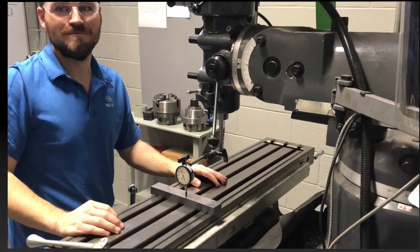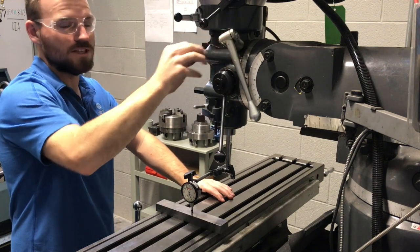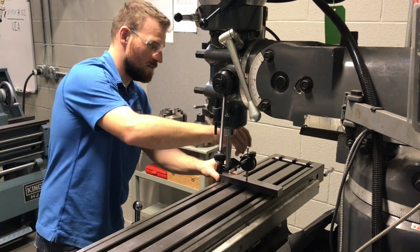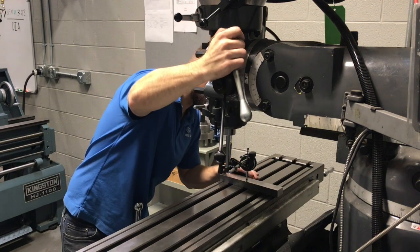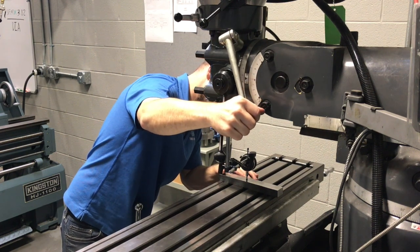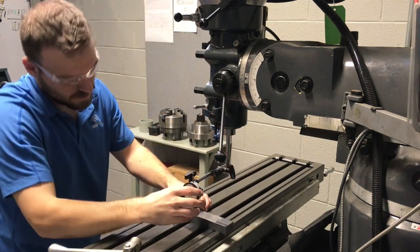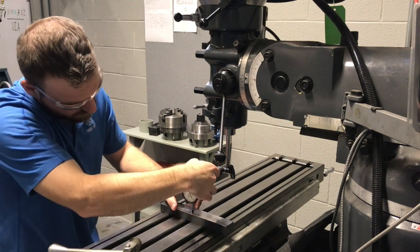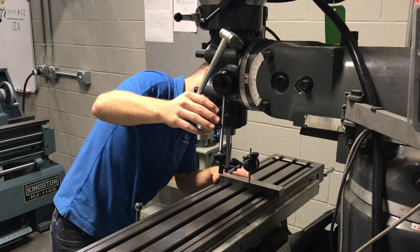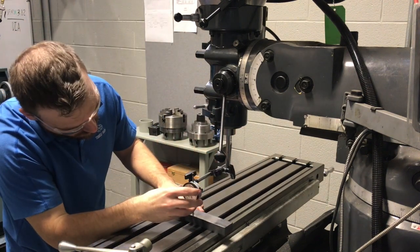We're just going to go through the whole process. Remember I was telling you how touchy that bolt is — we're just going to lightly knock it around, set it to zero again, constantly moving it back and forth. Looks like we're about 3 thousandths now. We keep swinging it back and forth, zeroing it each time, making small increments of change. Now we're only about 2 thou out.